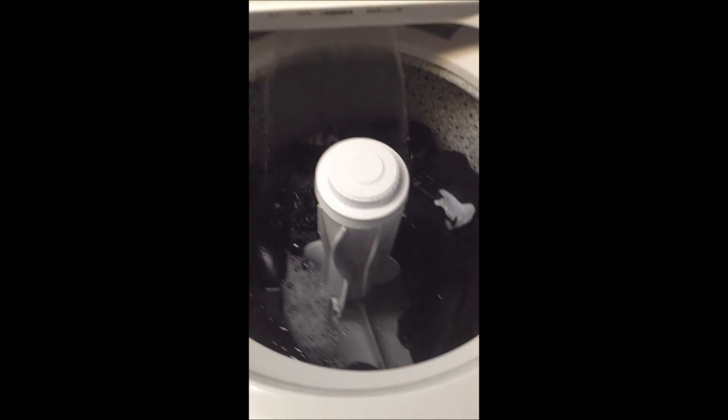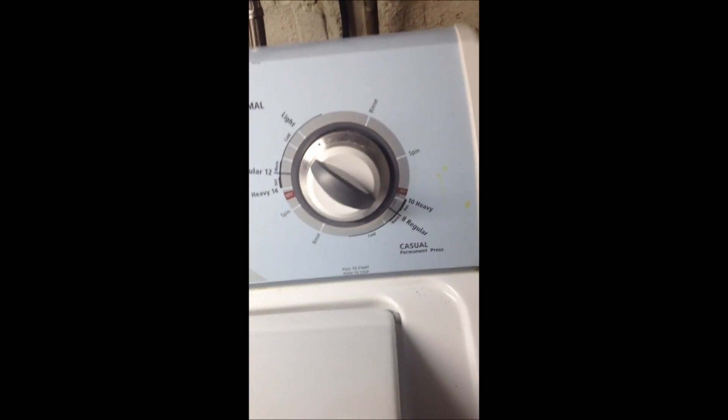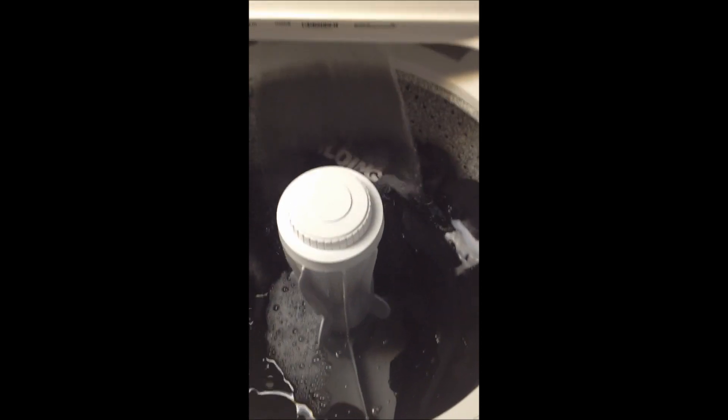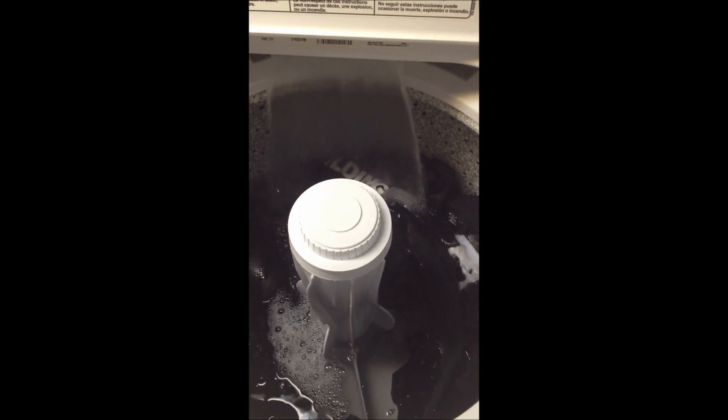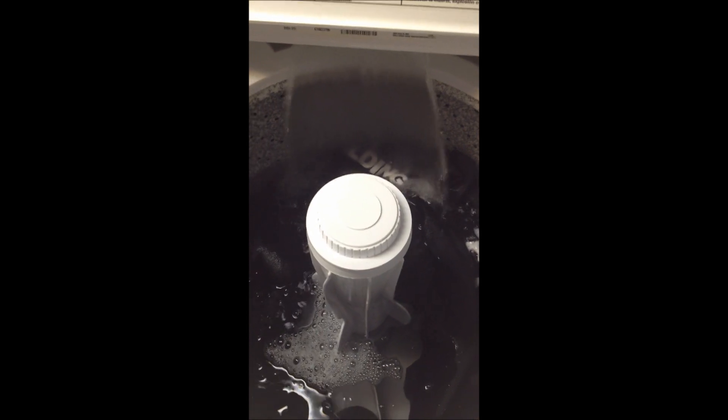We're back. We added a little more soap and we're putting some more water in there. I think we got the right setting now. I put it on regular — I guess that's common sense. I don't know. I don't know what to do now. I guess you close this or something and it just does its whole thing. We'll be back.